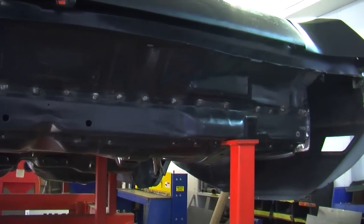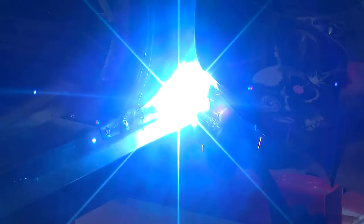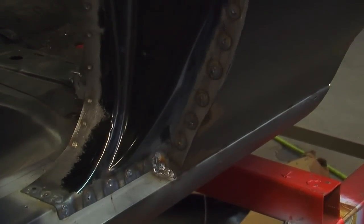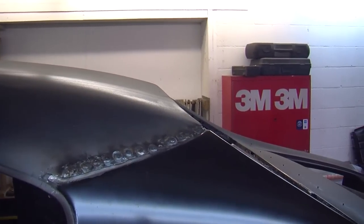Really the only places I had to do any cleanup work were where I had to do plug welds. The only plug welds required were where the quarter meets the rocker panel at the bottom, and at a brace in the door jamb area — there's one channel right at the edge where the door skin meets up where I had to plug weld and then grind those down. Against the roof skin we also had to plug weld because our spot welder isn't capable of reaching around the car in that fashion.